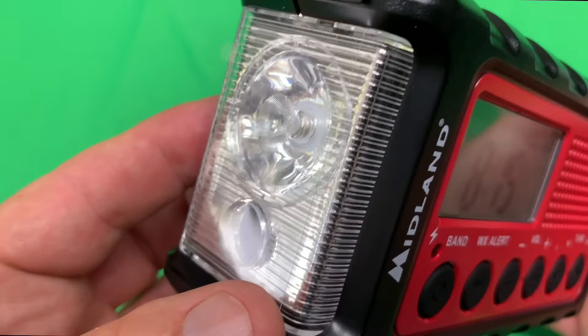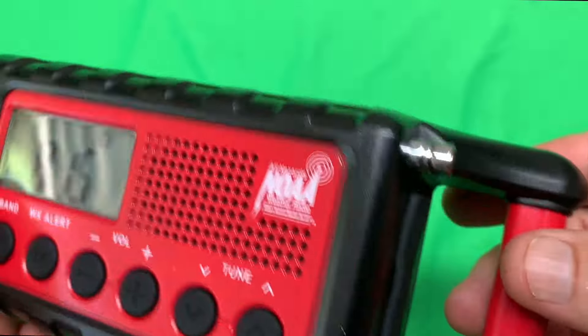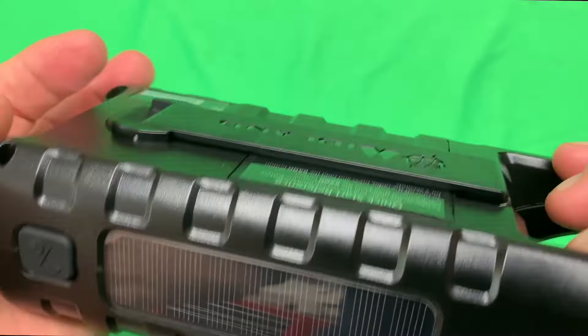I'll give you a quick look around the radio itself. It's a very impressive radio with multiple features.